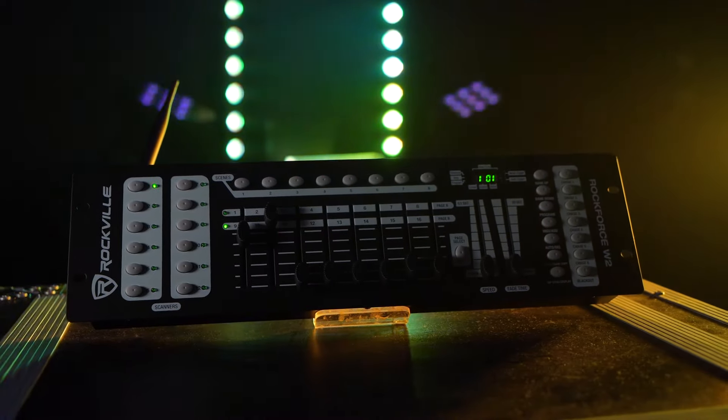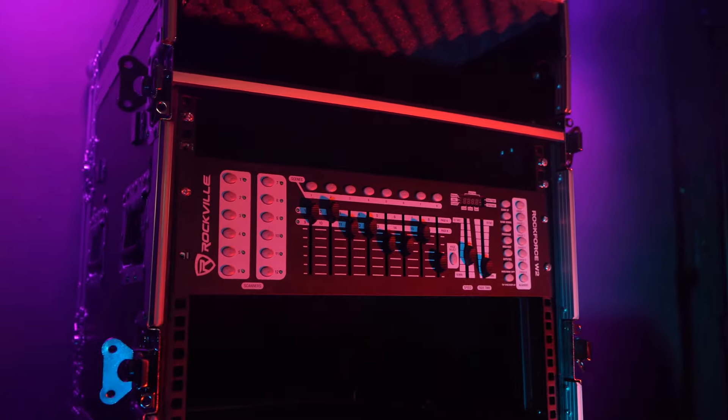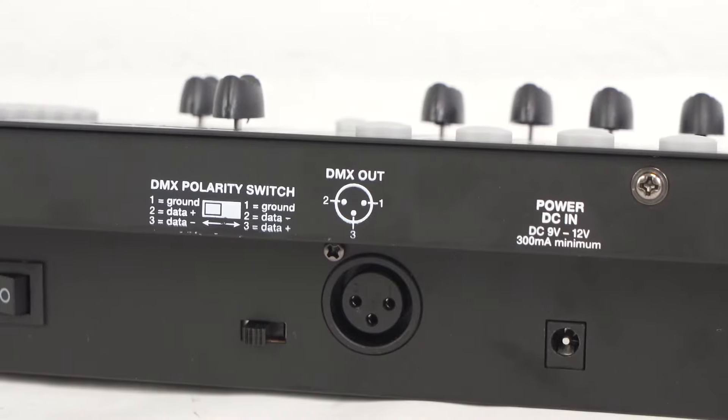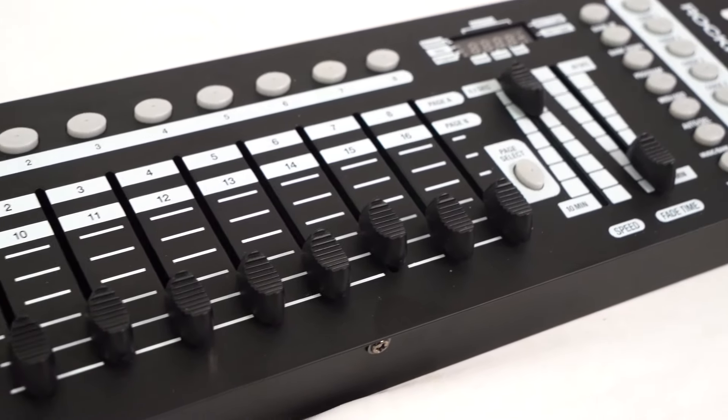On top of that, it has a durable gig-to-gig design with a steel chassis and it's even rack mountable, which gives it additional portability and integration into your setup. There is a DMX out on the back with a polarity switch, and the system is fully equipped with smooth-moving manual faders, a blackout switch to kill all of the lights, and automatic presets to make your performances more dramatic and enhanced.